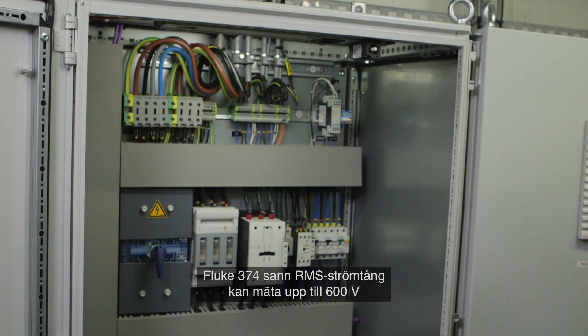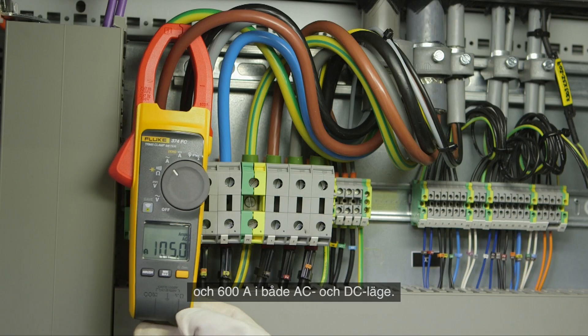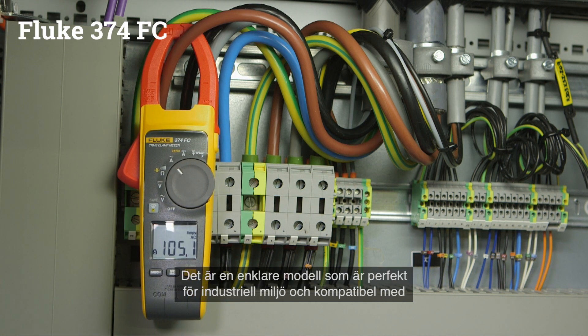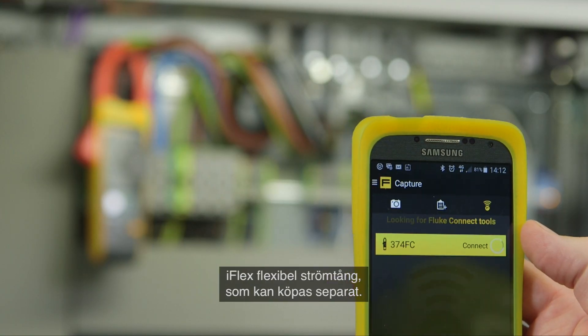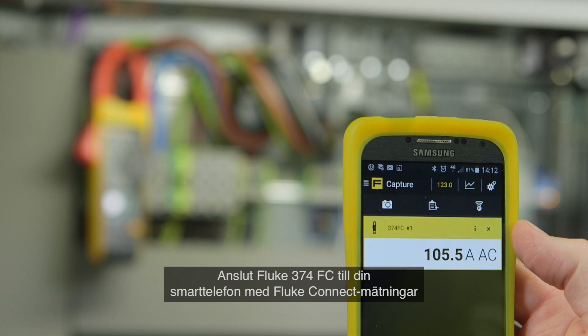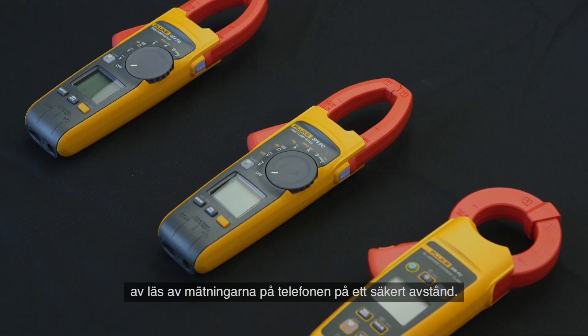The Fluke 374 FC true RMS clamp meter can read up to 600 volt and 600 ampere in both AC and DC modes. It's the ideal entry model for industrial applications and compatible with the iFlex flexible current probe, which can be bought separately. Connect your Fluke 374 FC to your smartphone with Fluke Connect and read measurements on your phone at a safe distance.